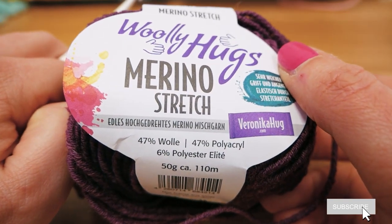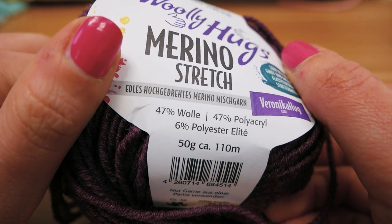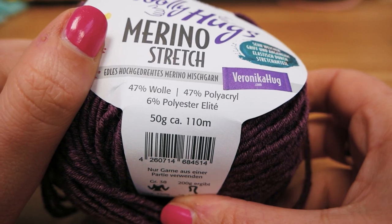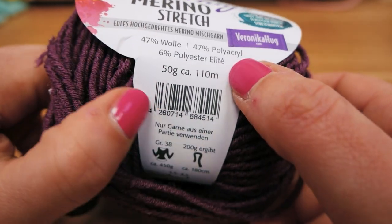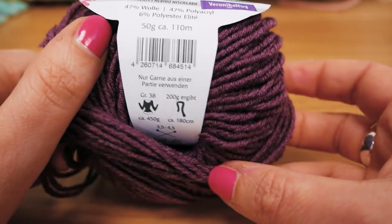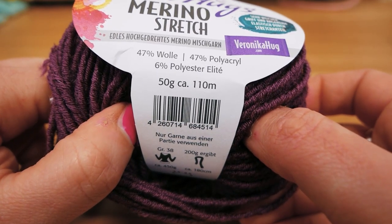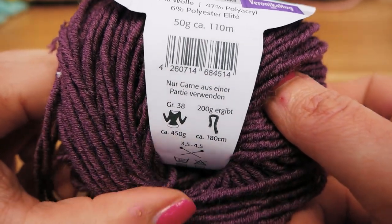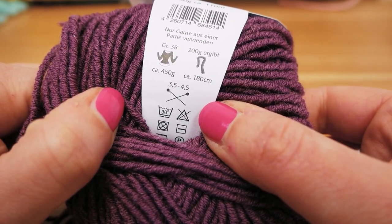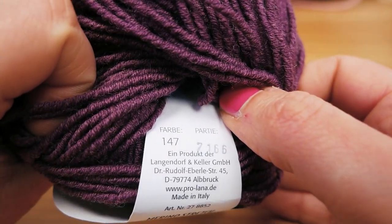So it's the Merino Stretch wool — 47% wool, 47% polyacrylic, and 6% polyester elite. It's 50 grams and 110 meters. I hope I'm pronouncing polyester elite right — I'm not actually sure. I assume that the polyester elite is maybe the little light thread we saw in the middle, and it's meant for size 3.5 to 4.5 crocheting hooks.